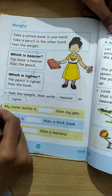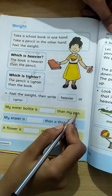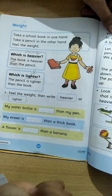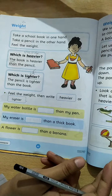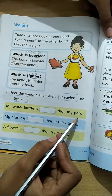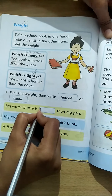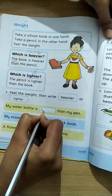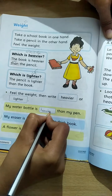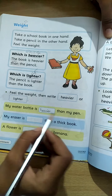My water bottle is dash than my pen. Ek haath mein apni water bottle pakdein aur doosre haath mein pen pakdein, aur feel karein ki water bottle kya hai — pen se heavier hai ya lighter? My water bottle is heavier than my pen. Meri water bottle heavier hai — wazni hai — mera pen se.